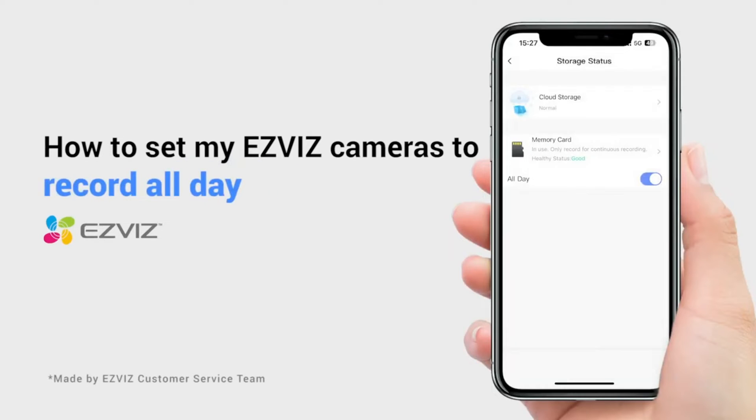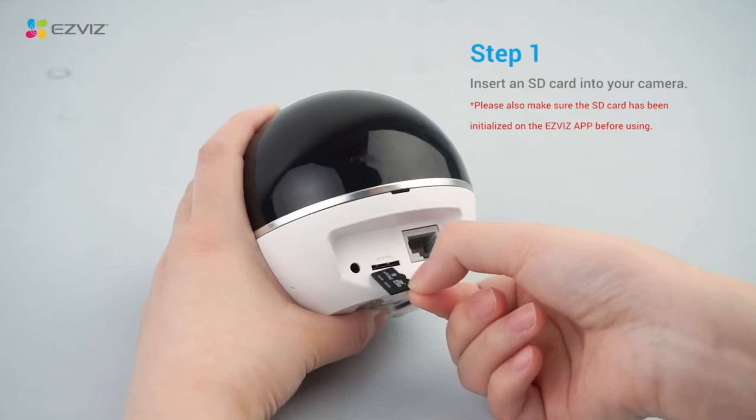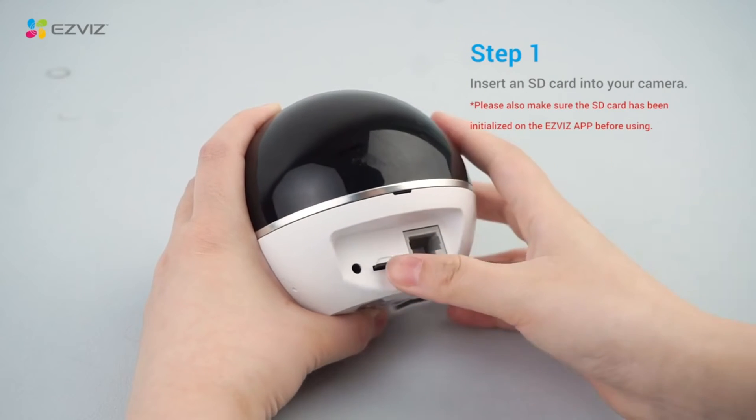If you would like to set your ESVYS camera to record all day, the following are some instructions that may solve the problem for you. Before setting up, please make sure you have already inserted an SD card into your camera.